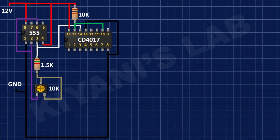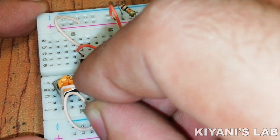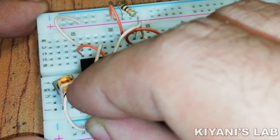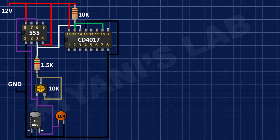After that, I have connected the positive pin of the 1 microfarad capacitor to pin number 3 of the 555 timer IC, and its other pin to the remaining pin of the trim pot and pin number 2 of the 555 timer IC, and its negative pin to ground. After that, I have connected the 0.1 microfarad capacitor to pin number 3 of the 555 timer IC and ground.